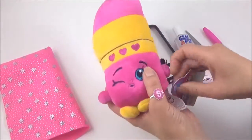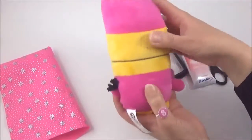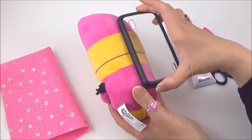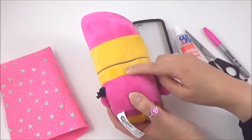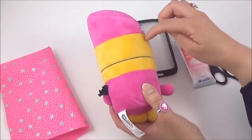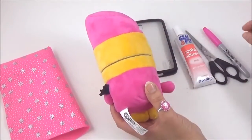Alright, so the first thing I'm going to do is make an incision the size of your phone case. The incision and the cut will be down the middle, and not on the sides, so that I have the excess material to tuck in.